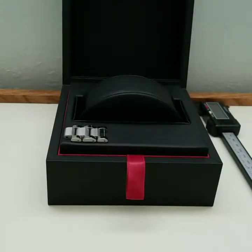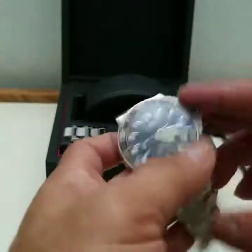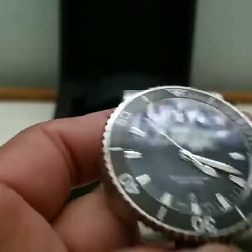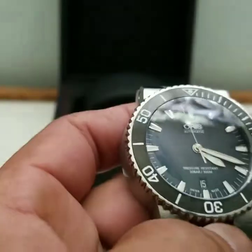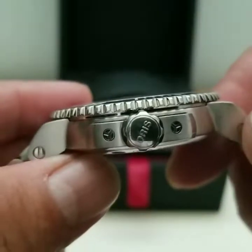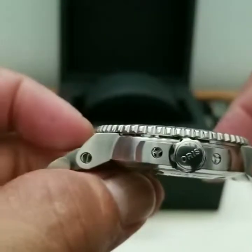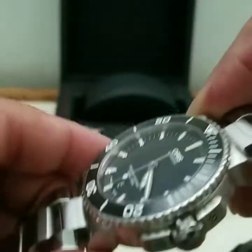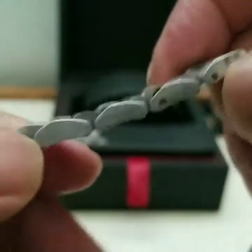It came used, so it already has links removed at the bottom. Look at that — it has a ceramic bezel. Look at that dial, it's awfully nice. This has a Selita SW 200-1 movement inside and 300-meter water resistance. You can see 'Oris' on the crown, and there are crown guards, plus screwed-in lugs.